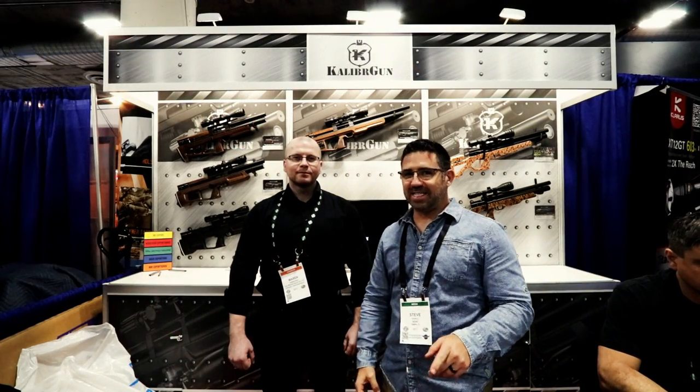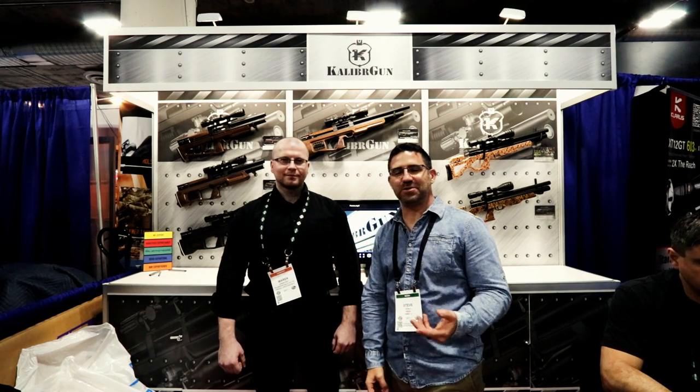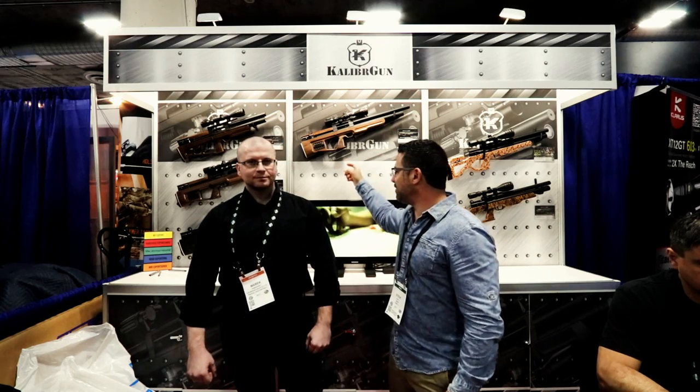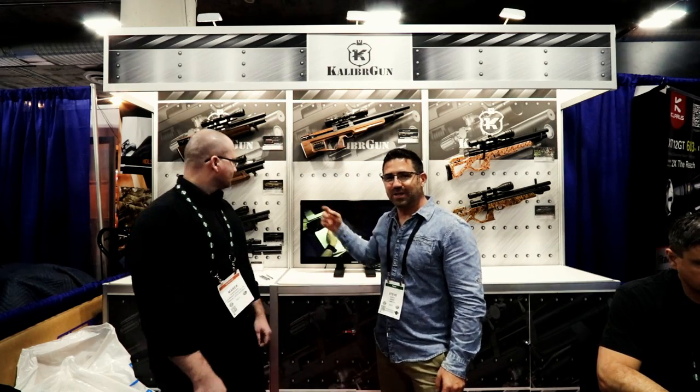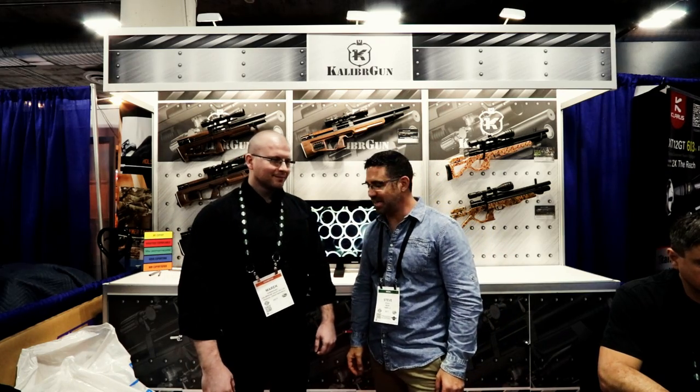Guys, if you're no stranger to AEAC, you're no stranger to Caliber Gun. You know how passionate I am about these rifles. I own two of them — that one in 2.5, and that one in 2.2. So I wasn't, for the world, going to miss being able to talk with these guys at SHOT Show.